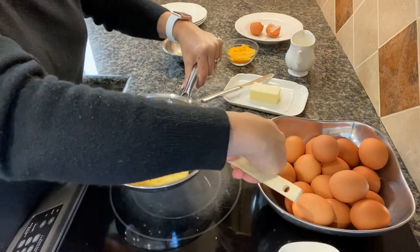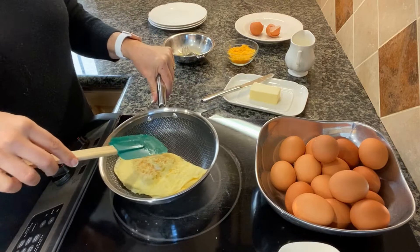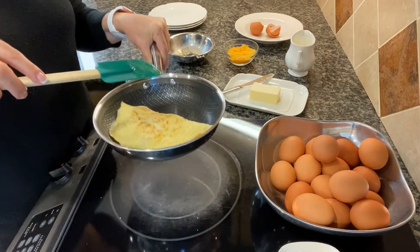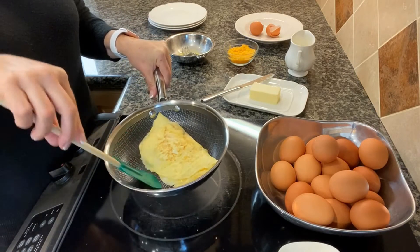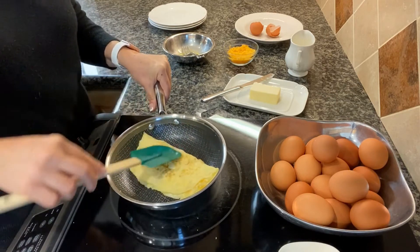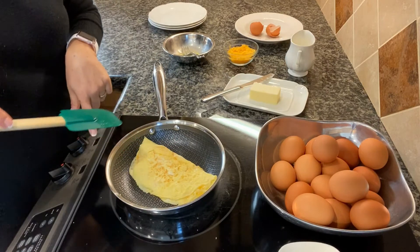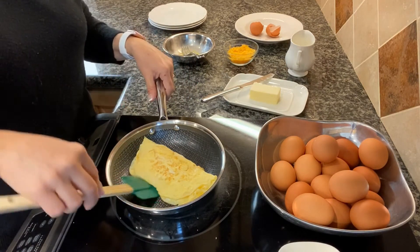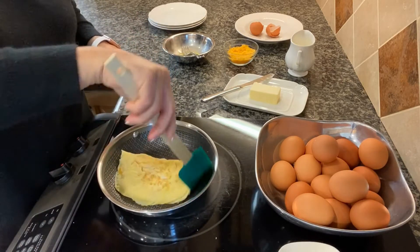I'm gonna fold carefully — the other half over just like that. It's gonna continue to cook. Notice you're gonna see me do this a lot: I move the pan from the heat to control the temperature of the pan so it doesn't burn. My stove top is completely off now.